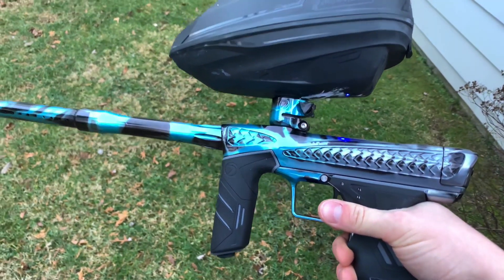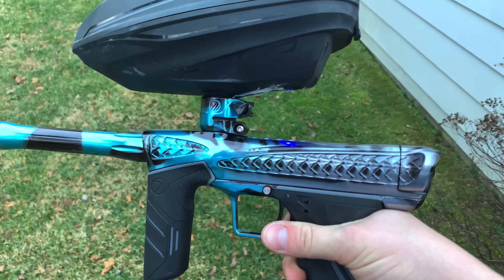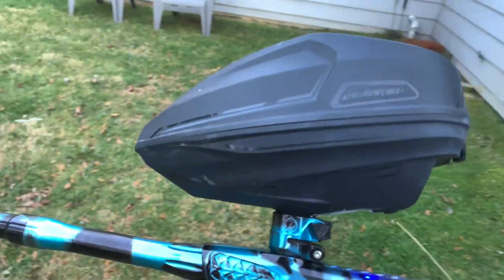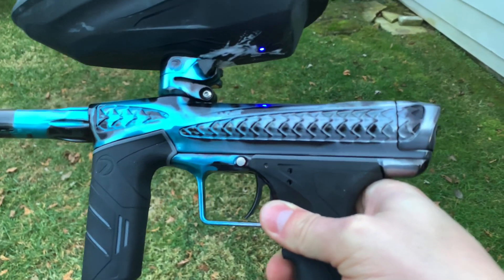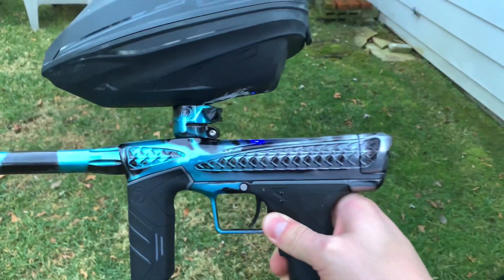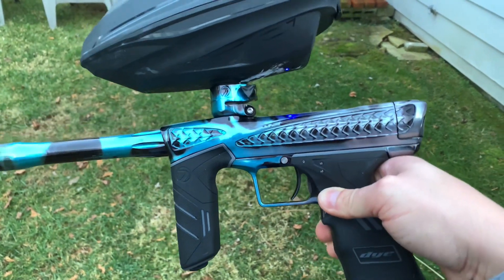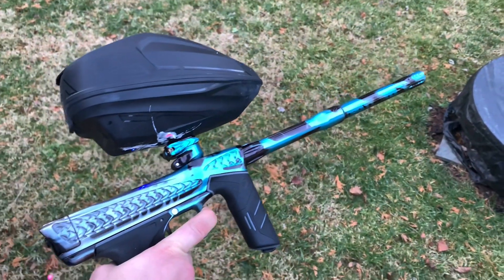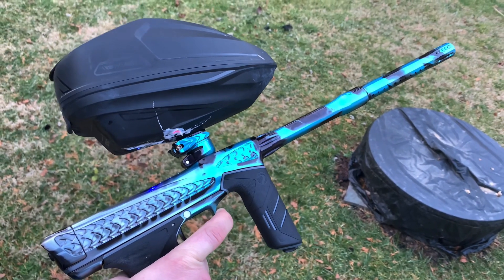In my honest opinion, as far as Mech goes, I really believe you would be just as well off with a fully decked out Aether or Aether 3M. Might get some hate for that, but just being honest — these definitely win in the looks and comfort category, but I've yet to shoot any gun in Mech that an Aether 3M cannot match.